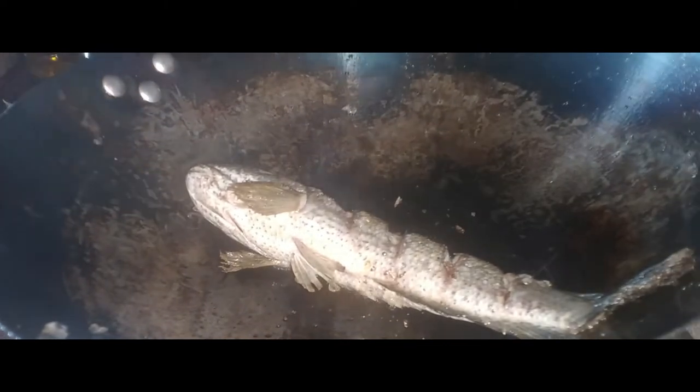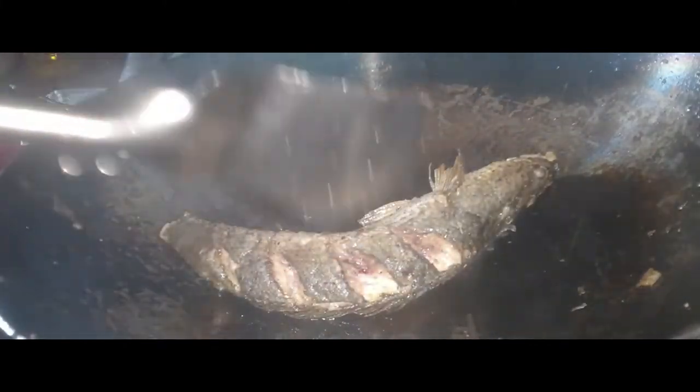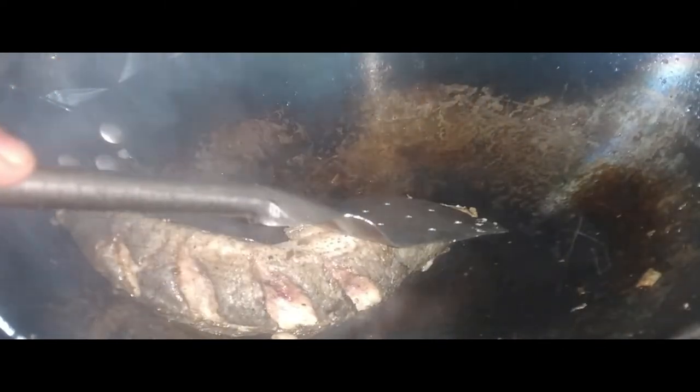Malalaman natin na luto na yan kasi makikita namin yung mga insisyon sa gilid — wala na dugo. Halimbawa, ito meron pang konting pula, so dapat pa natin sya patagalin sa kawali.